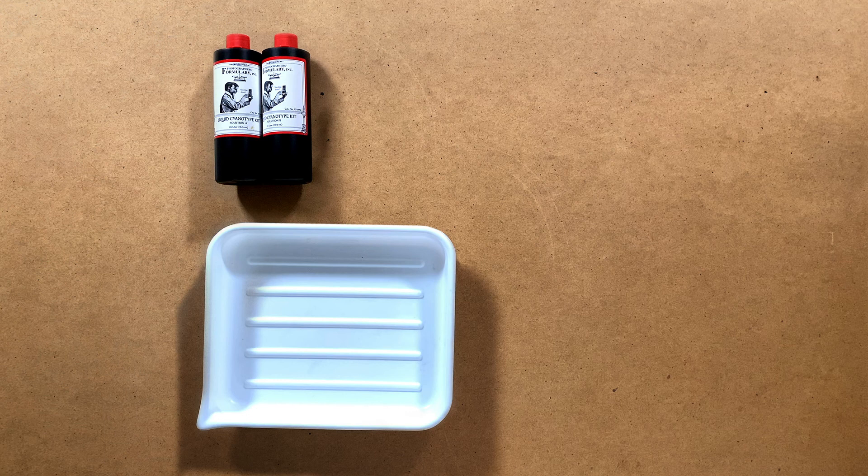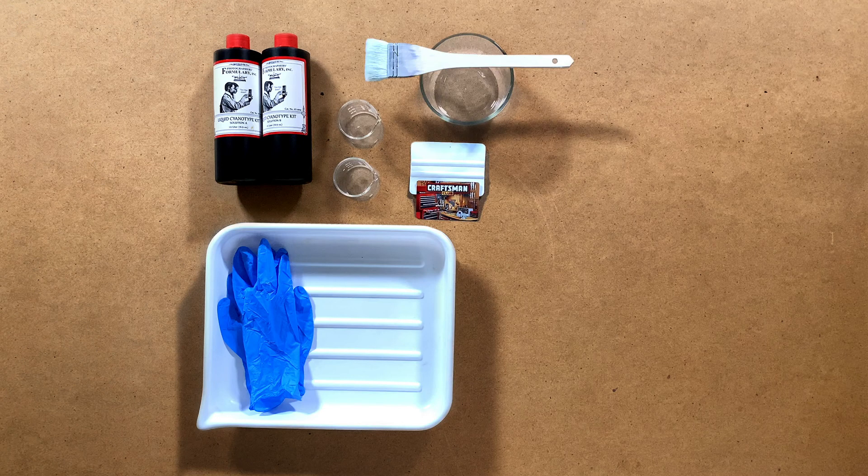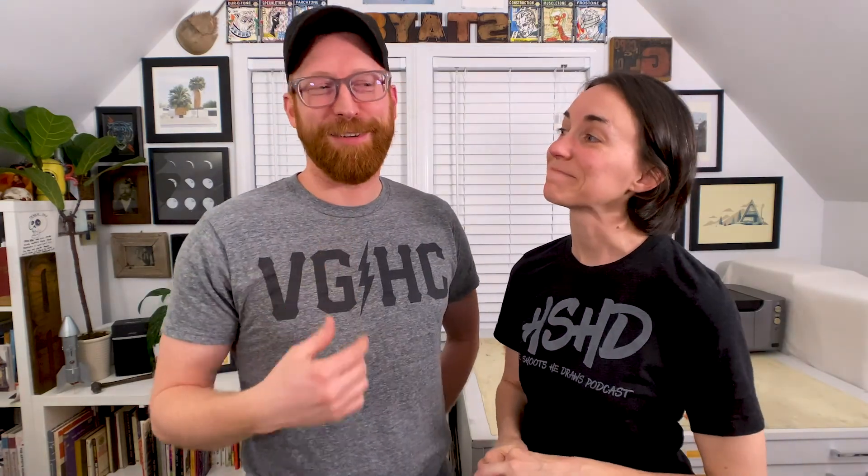Let's talk about some supplies. First off, we're going to need some cyanotype chemistry, a developer tray that you can pick up at a photo shop, gloves for mixing the chemistry, a mixing bowl, and glass beakers — or shot glasses if you have them. A squeegee or credit card to strain off water from the print, and a brush to apply emulsion onto the paper. A simple foam brush from your art and craft store, or the more expensive hake brushes for a nicer, even coating. The higher the quality of the brush, the better and more even coat you'll get. We'll show examples of where chemistry pools and gives different reactions — deeper parts of the cyanoprint that you may love or loathe. Also an ink refill syringe to help mix chemicals if you're doing a small batch.